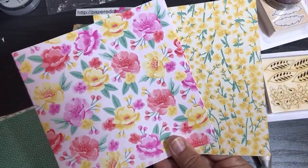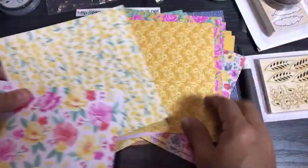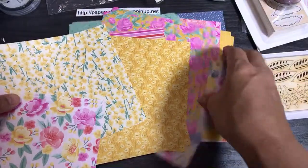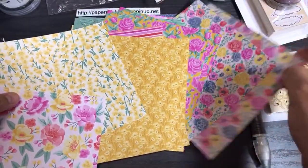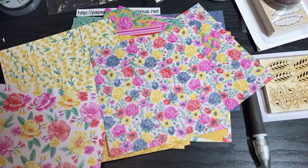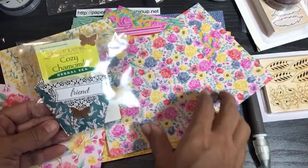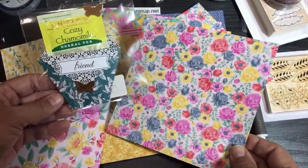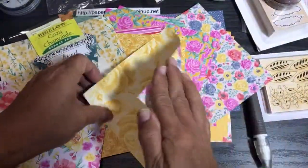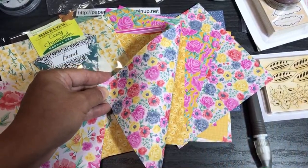I really love the Flowers for Every Season pack. One thing I'm already thinking is that small-scale patterns like this will make really good little tea pouches — like the diaper-fold pouch I showed how to make in a previous video. You do need a spatula to attempt that fold, so I better not try without one!